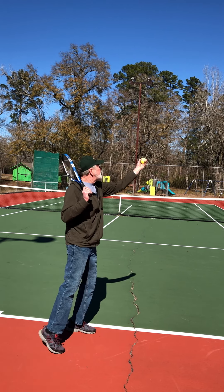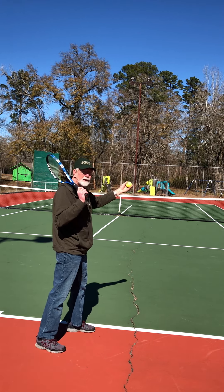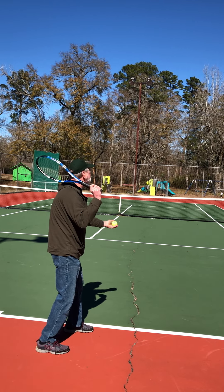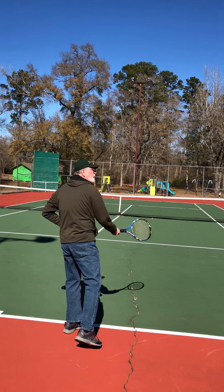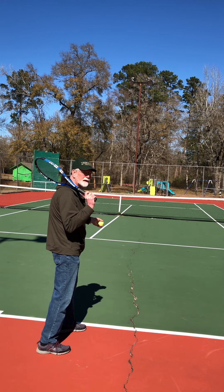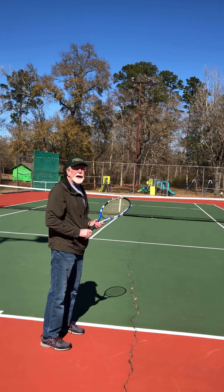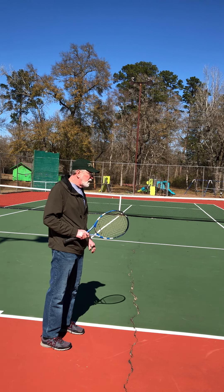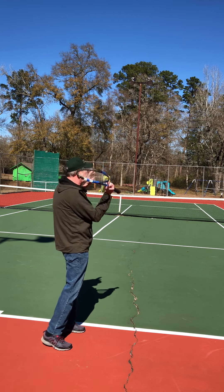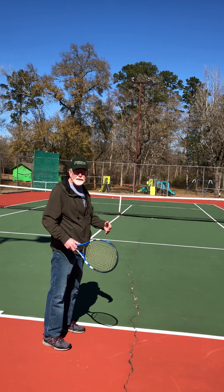Now I'm ready to try one. I'll drop my hand down, swing up, and go down and across. That one hit the top of the net — let's try another one. Here we go: drop it down, swing, and I hit it over the net. That's what you need to be able to do. It doesn't have to go in the correct court — if you can toss it up to more or less the same place every time and swing up and strike it, then I can teach you how to serve, and with the serve you'll be able to play.